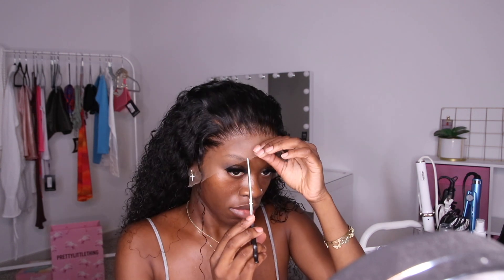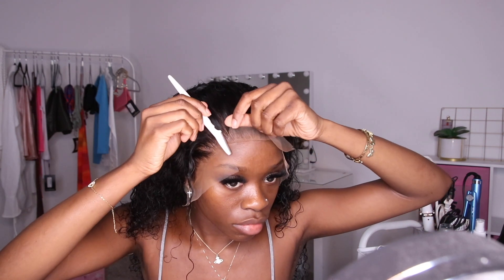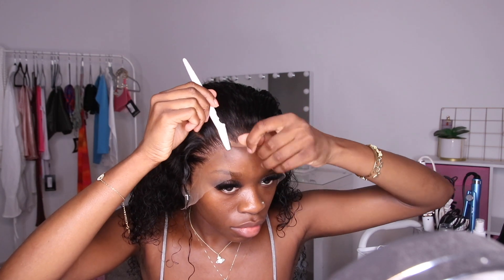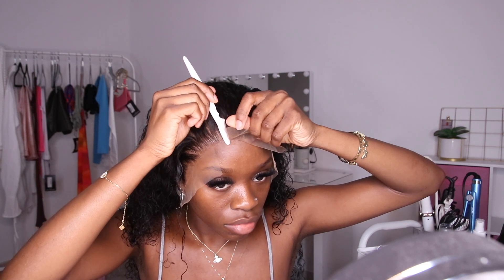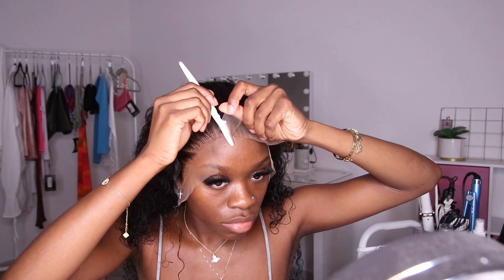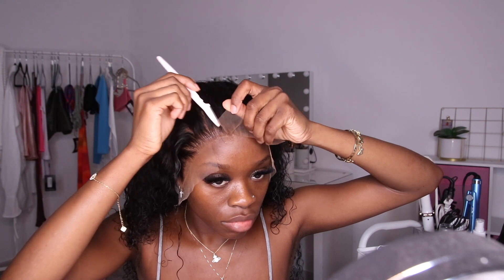Now back to the install. Taking off my band, it's time to cut the lace. I'm cutting a middle tab to make it easier to cut in sections. I cut the middle section first and when I cut it, I cut in a zig-zag motion — you never want to cut lace in a straight line because it won't blend well that way. If you want to see a more detailed tutorial on how to properly cut your lace, check out this video.